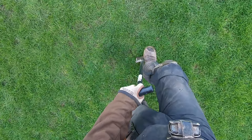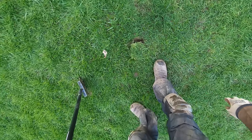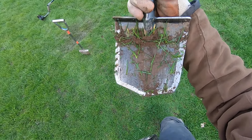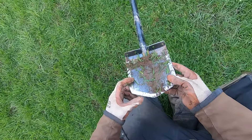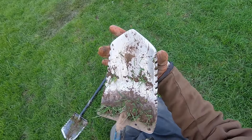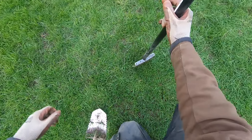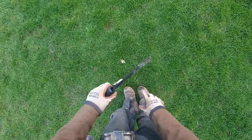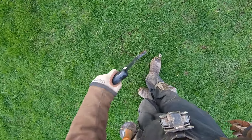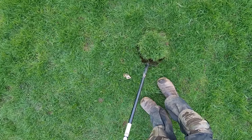Also, with this Brute shovel, I'm committed to making at least a six-inch round plug because the tip is pretty much six inches wide. With the Phoenix, I can make a three-inch round plug perfectly. To make a three-inch deep plug with the Brute, that plug is going to be three inches deep and six inches wide. With the Phoenix, a three-inch deep plug would be three inches wide and three inches deep — a perfect cone. I'm not making a huge plug for a shallow hole.